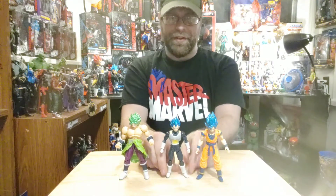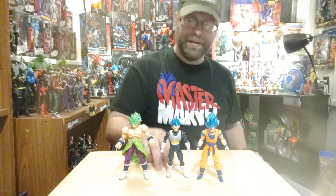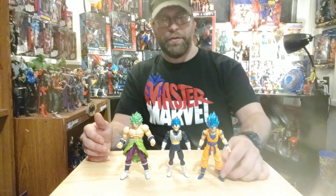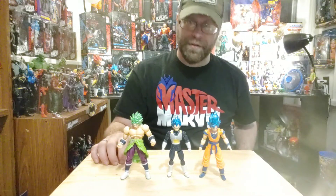Otherwise that's about it — I'm loving these and I can't wait to pick up more. If you've seen this video and you're having trouble finding them, hit me up and I'll sell them to you. Hope you guys liked the video — don't forget to like, comment, and share. This is Master Marvel 80 here on YouTube, don't forget to subscribe, and I'll catch you guys later. Hopefully the next video will be much clearer — peace out y'all.